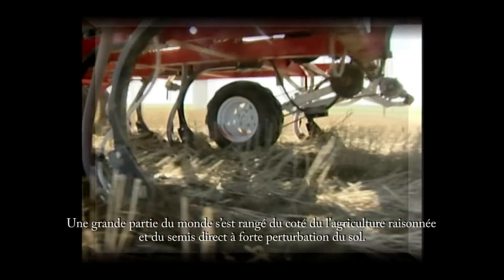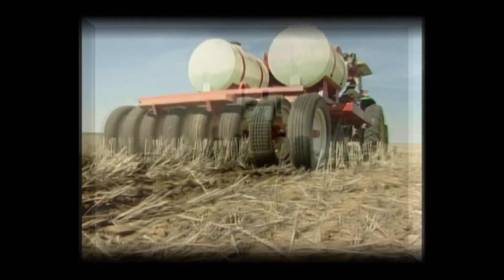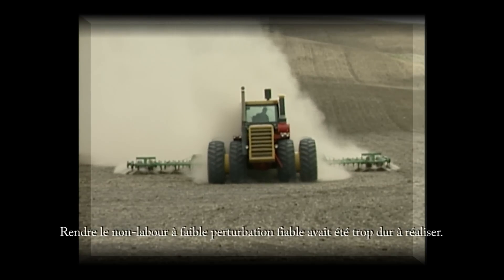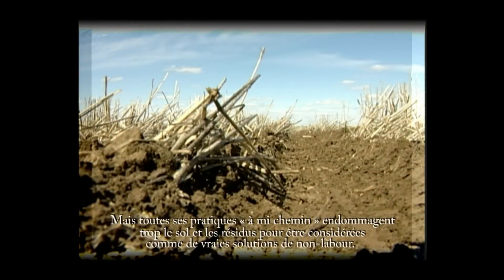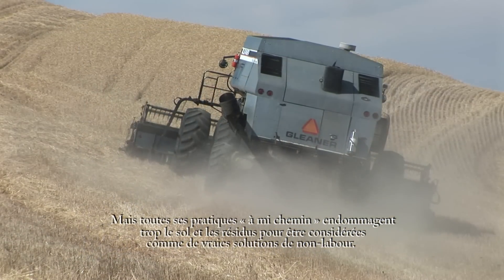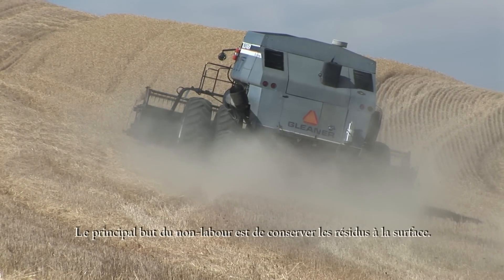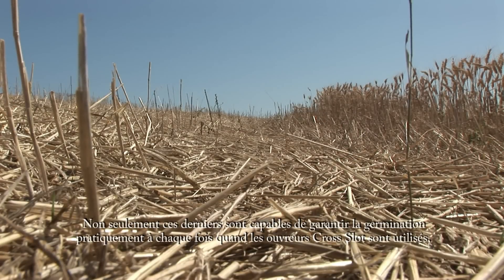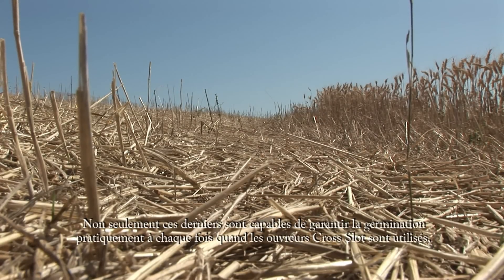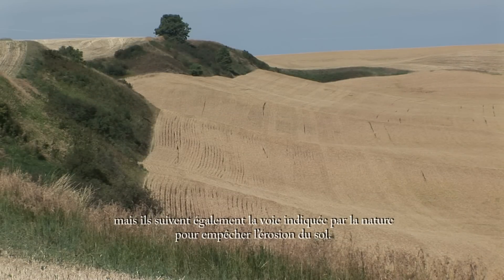Much of the rest of the world has reverted to minimum tillage and high disturbance no-tillage. Reliable low disturbance no-tillage has been too difficult to achieve. But both of these halfway practices disturb the soil and crop residues too much to be considered true no-tillage. The whole purpose of no-tillage is to keep residues on the surface — not only are they capable of virtually guaranteeing germination when cross-slot openers are used, they are also nature's way of preventing soil erosion.